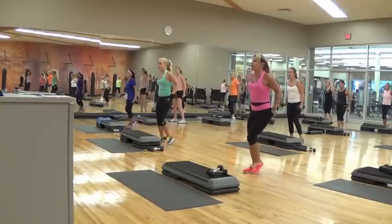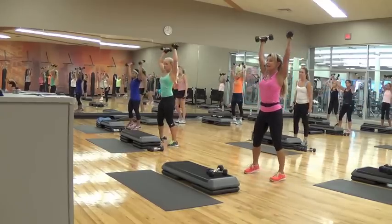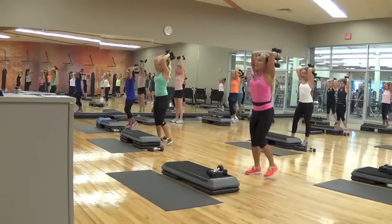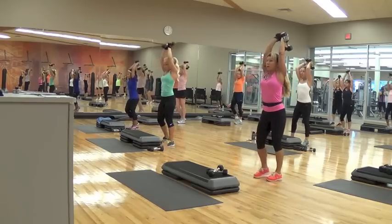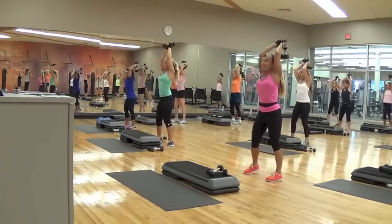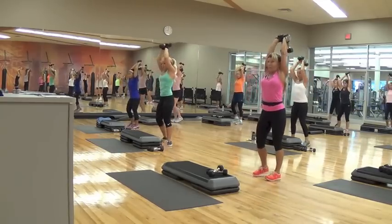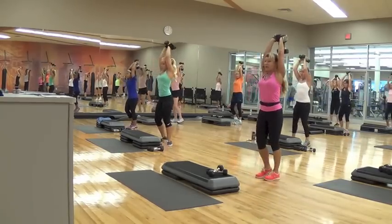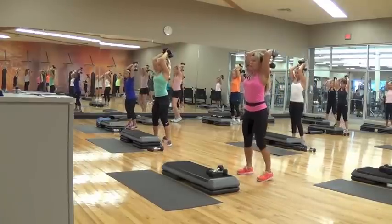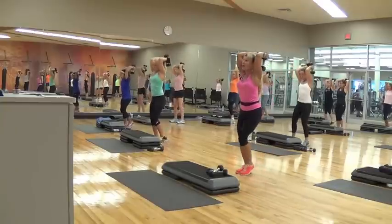We're going to do overhead tricep extensions. If that hurts your shoulders, do what we just did. Otherwise, take it up — arms are parallel. If you put your weights together it's a little more stable. Make sure as you bend your arm it only bends at the elbow, and your elbows point to the ceiling. Only extend — feel the back of that arm. Rest. Slowly down, slowly up. Slow it down if you need to — you can always take out the lower body.